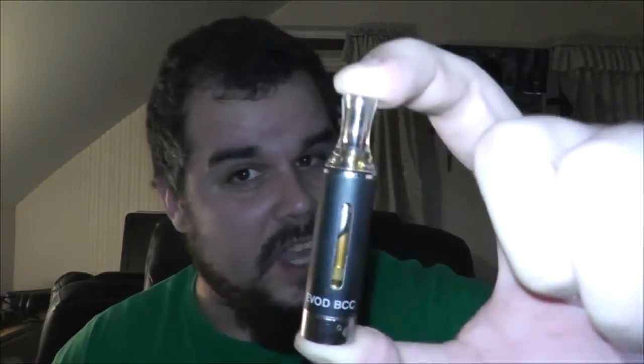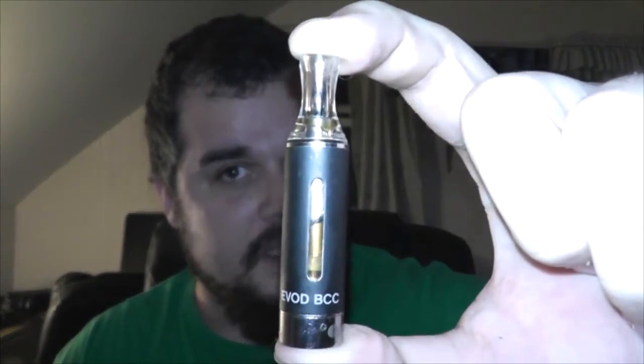Hey guys, it's Adam here, your Northern Tech. My big question for you guys — this is another vaping video product review, something I wanted to cover for a while but never did. Do you guys love your evod tanks? Do you absolutely love these except for one major flaw with them? Other than that you think they're amazing? I got a tank for you right after the intro.